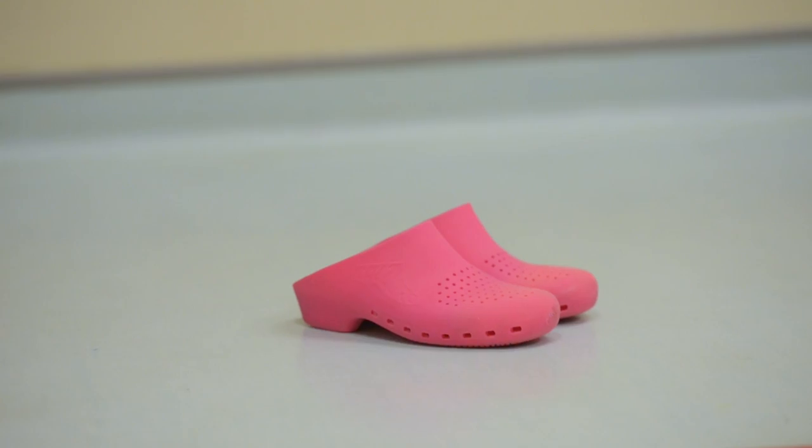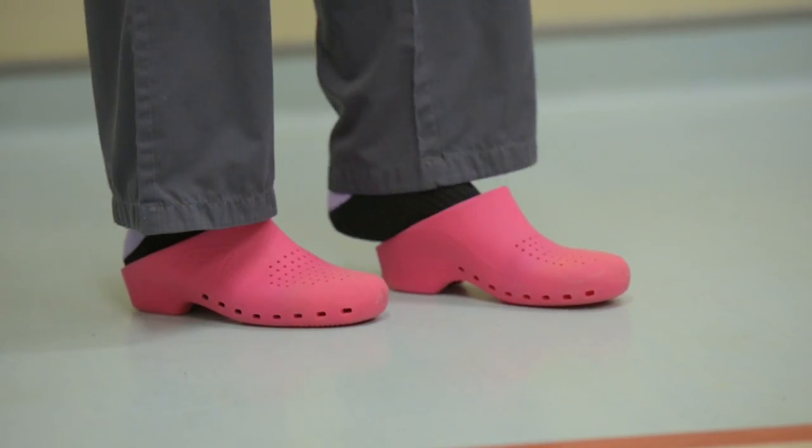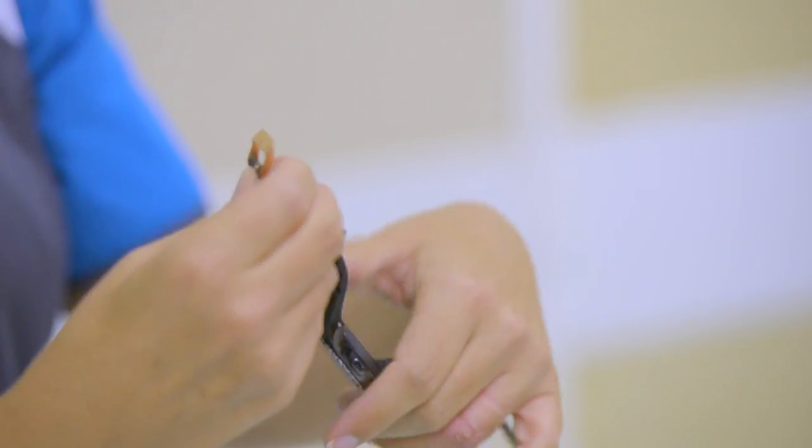After that we will put on rubber shoes, which are there to protect the wearer from any sharp injuries and are also easy to clean. After that we will remove all jewellery and then start with the scrub procedure.